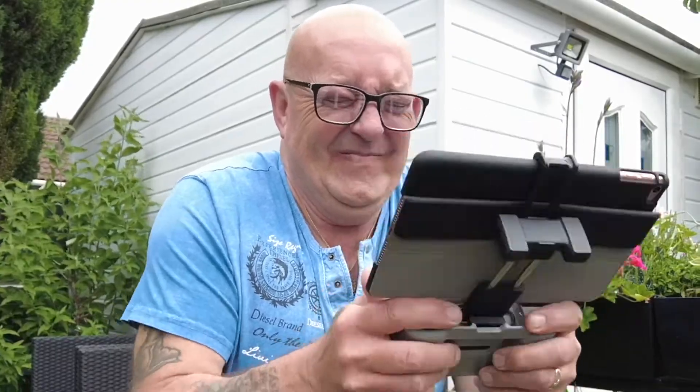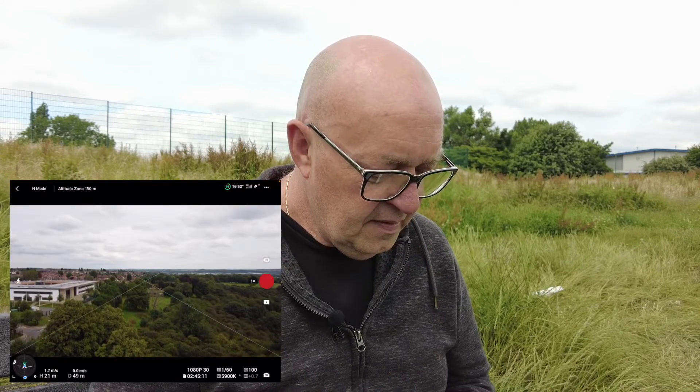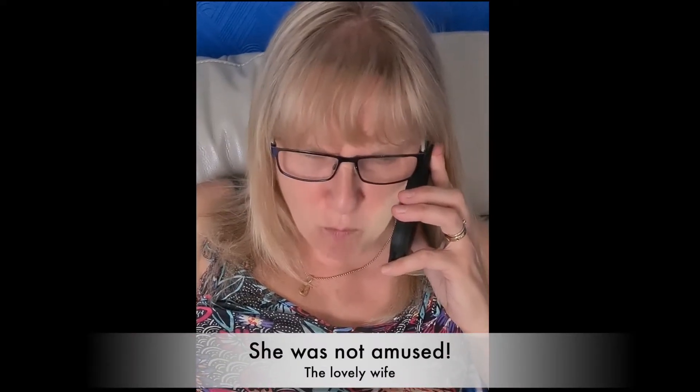Don't panic. So test number two — what happens if you lose signal, total disconnect? Let's find out. Just move him away. I'll take him up to 25 meters. That's what happens when you're recording and your phone rings — keep your phone on silent, guys, or on replay mode.